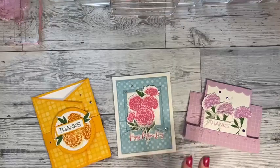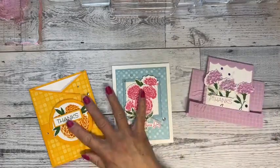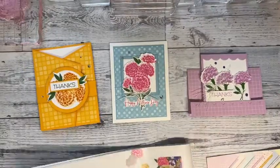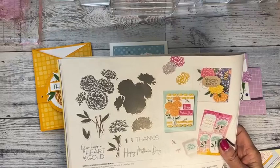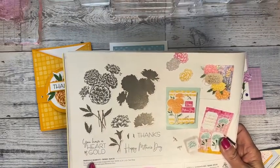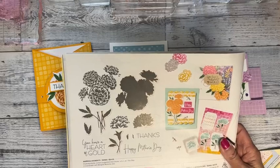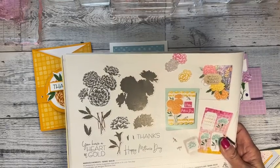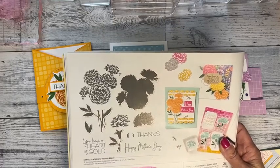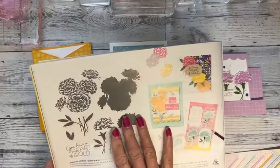I appreciate you sharing my video with your friends — it's always nice to get different ideas. What I'm using today is on page 36: the Marigold Moments bundle. They are starting to do the stamp set and the dies with the same name, which is absolutely wonderful, because I keep my dies and stamp sets separate so matching them up was a bit of a pain.